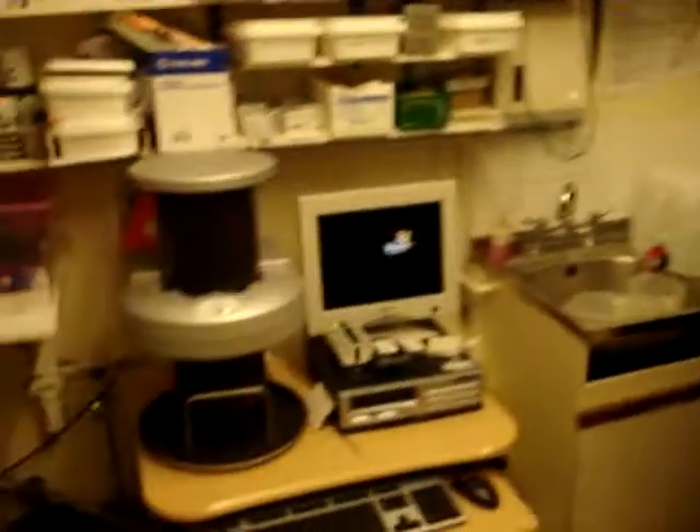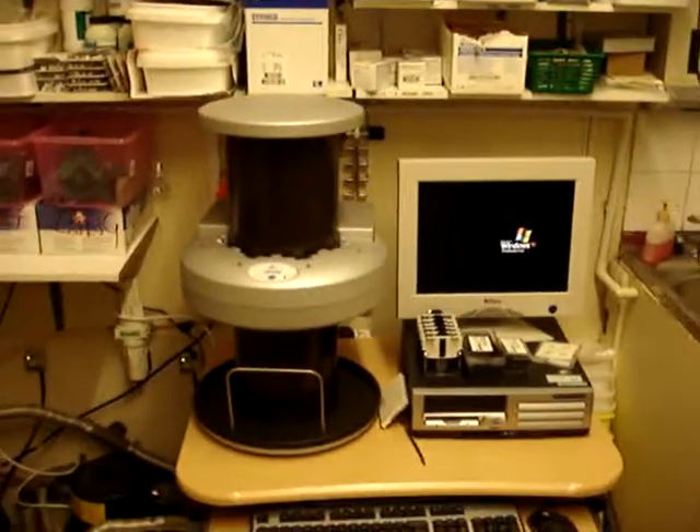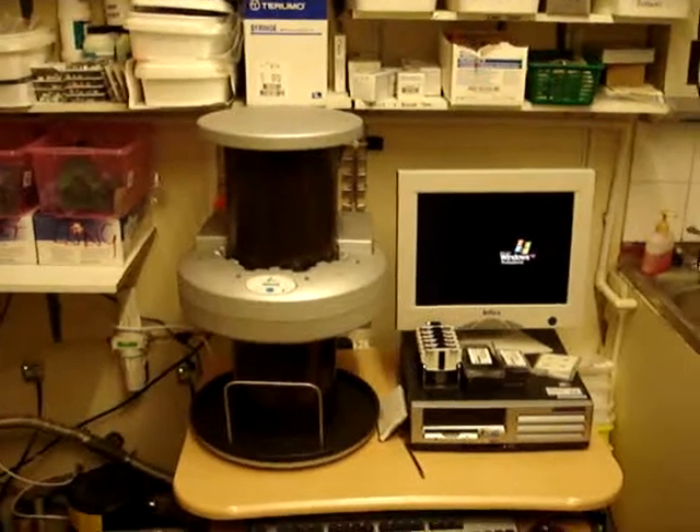We're here in what I call the dark room, being an old-fashioned geezer, but this is no longer dark. This is more expensive, I gather — this is the sort of what we would in the old days have called developing equipment. It's a machine for reading the films you take, films that come through from the other room. This is called the VistaScan — it's a digital system.